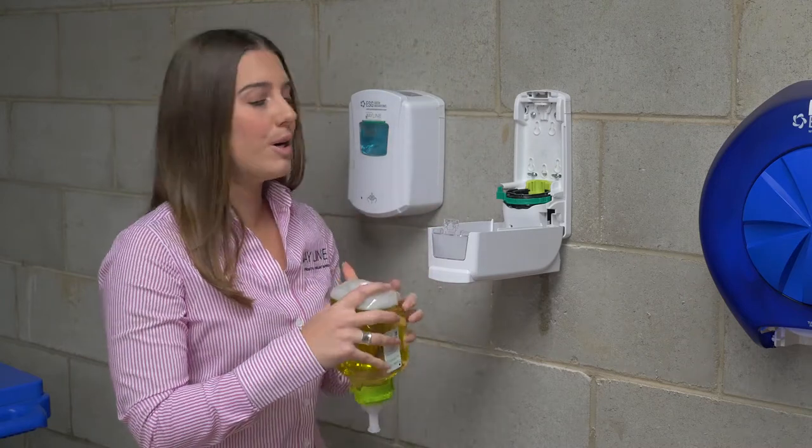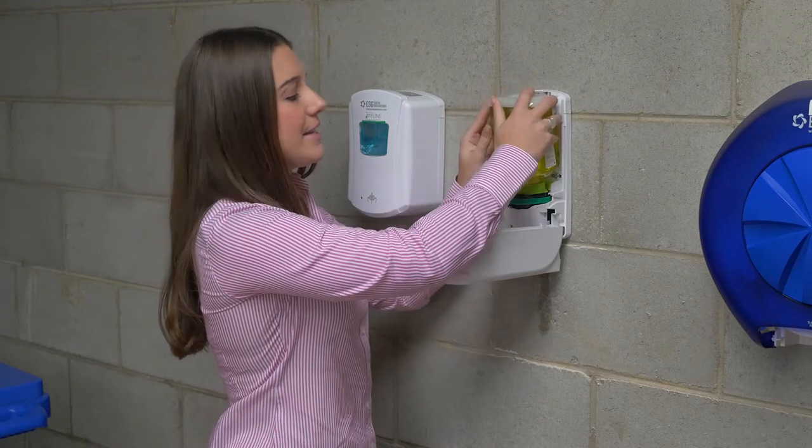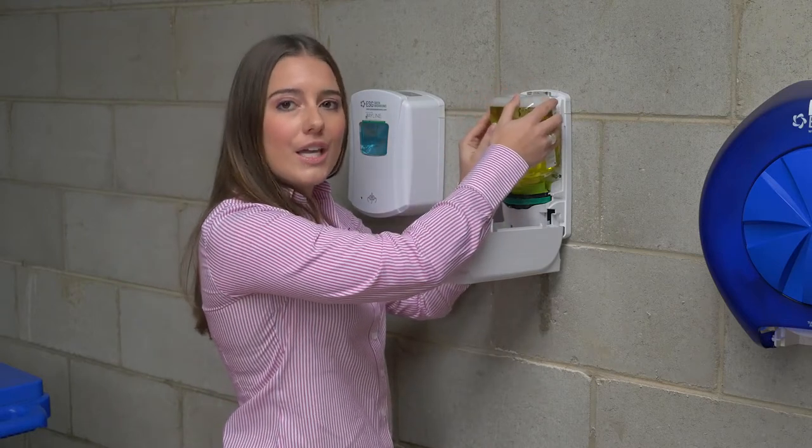Simply reload the soap pod, placing the pod into the dispenser, but this time make sure you hear a loud click.